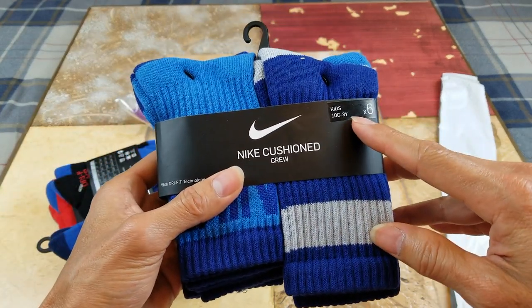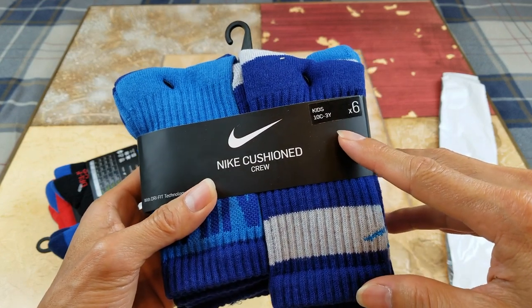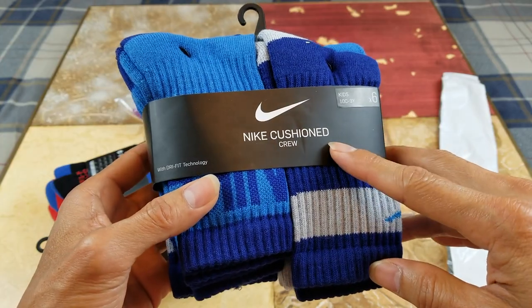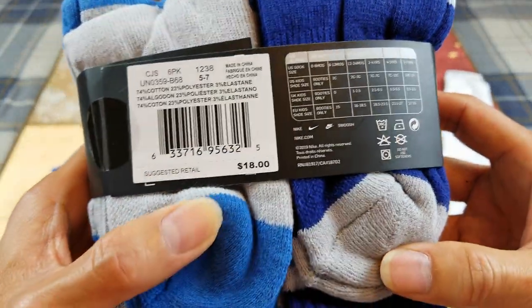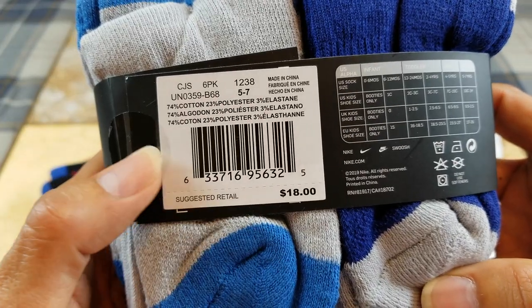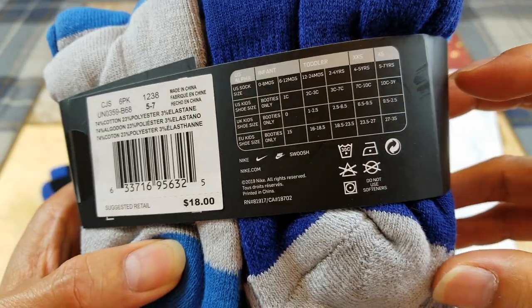Again, this one is a kit 10C to 3Y size, six of this Nike Cushion Crew with the Dri-FIT technology — same thing. Again it's the same retail price, same material, and the size chart is the same.